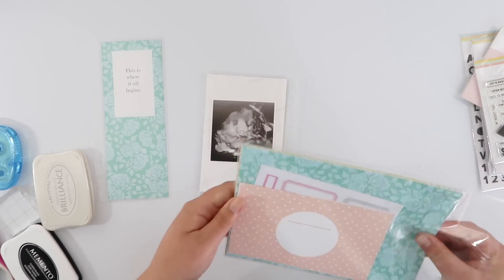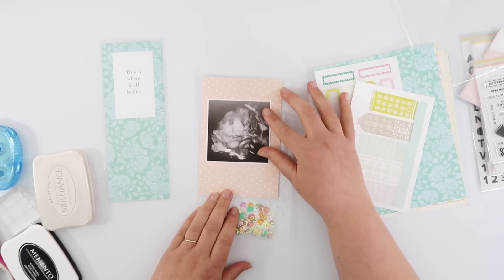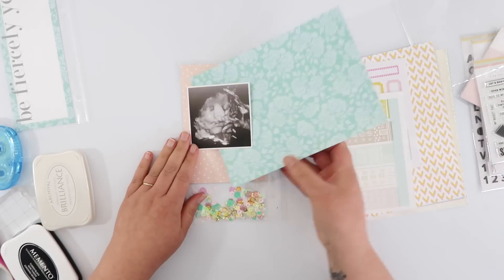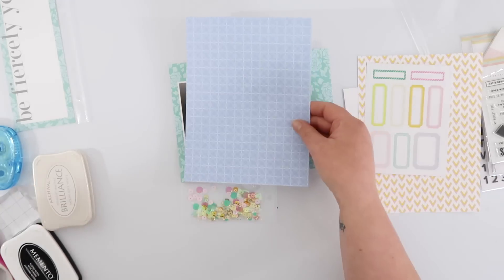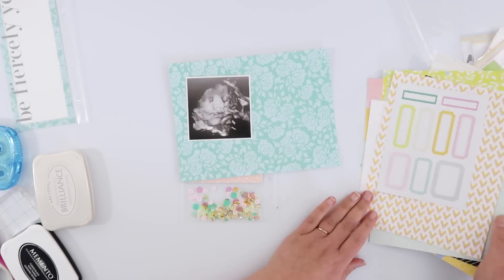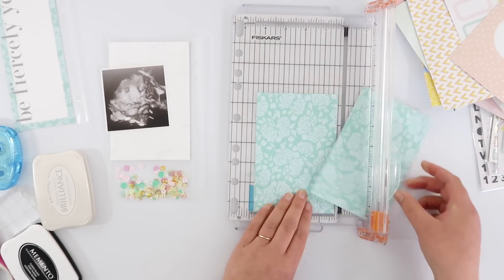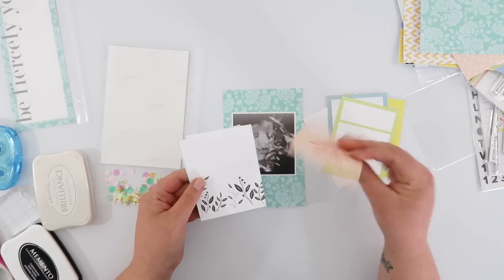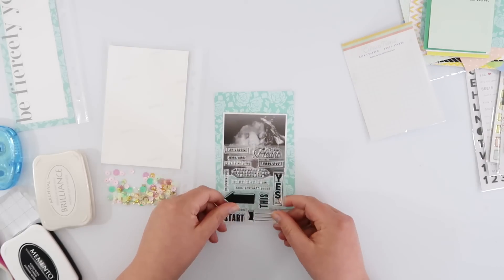I'm going to use the papers from the Life Crafted kit as well. I went back and forth about using the peachy polka dot paper — it goes beautifully with the sequins, and Bing is a boy but I have no issues using peach or pink. But I wasn't sure it went with the teal on the three by eight card. Because there's the exact same floral pattern in the six by eight papers and I really wanted to use that, I decided to trim it down to a four by six card, so all four pages tie in nicely together.